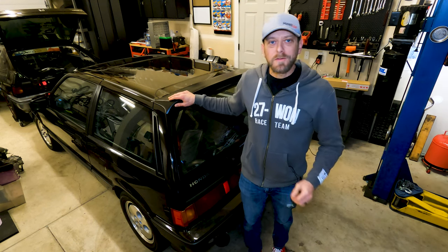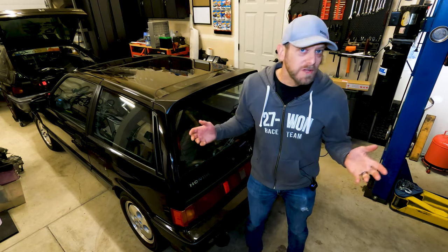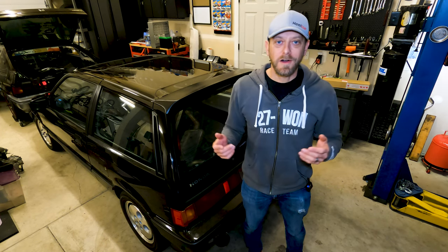Hey there. Welcome to Heeltoe Automotive's YouTube channel once again. This is Marcus Disabella. I'm the owner of Heeltoeauto.com, and as you know, we do all kinds of videos on Hondas and Acuras, mostly out of our garage here, which we affectionately call the Heeltoe Garage.